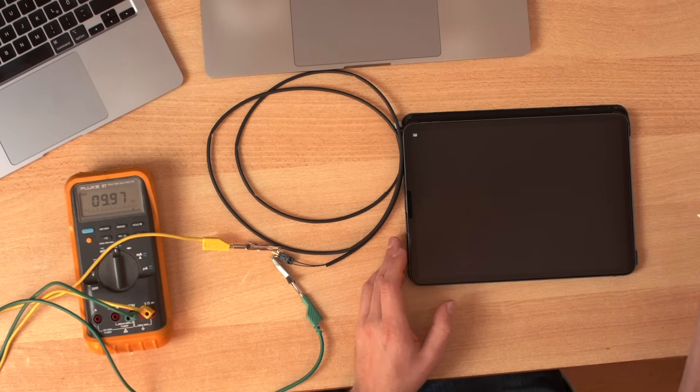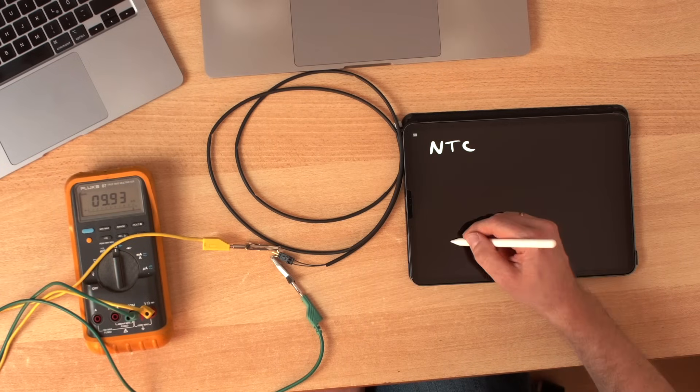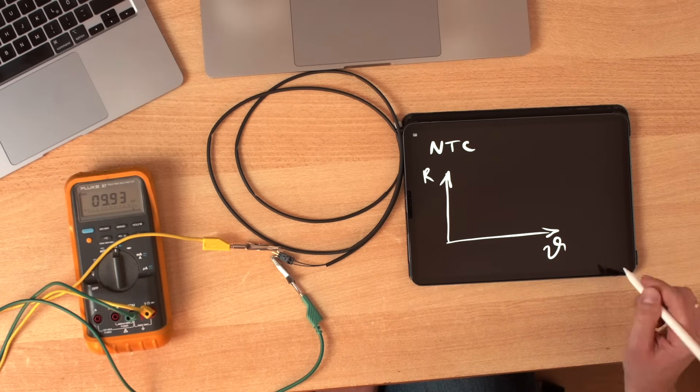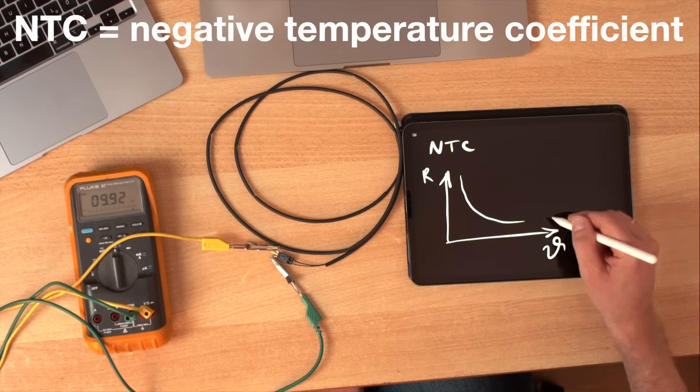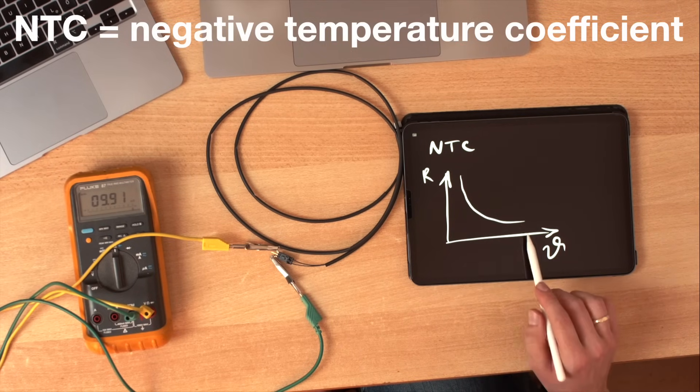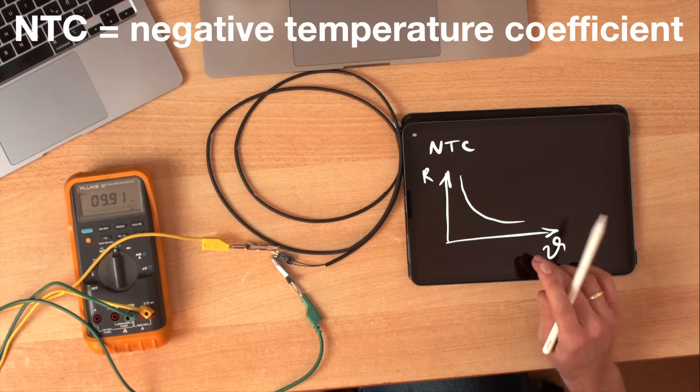This sensor here has two wires, so this is already a good sign. My guess is that it's an NTC. NTCs are temperature dependent resistors. It actually looks like this if we take a look at the resistance at different temperatures — it's not linear. The higher the temperature, the lower the resistance.